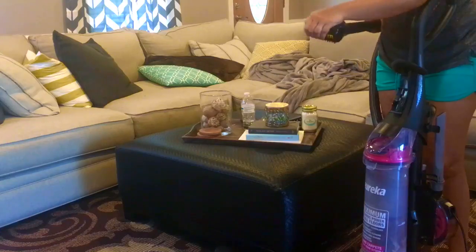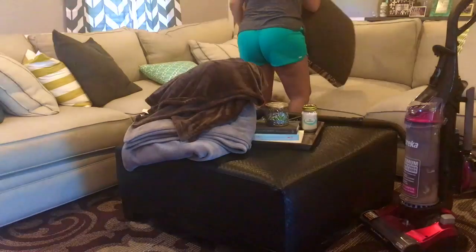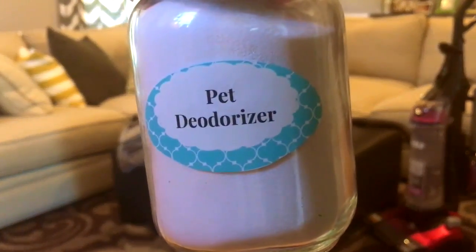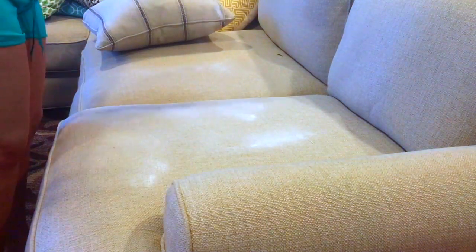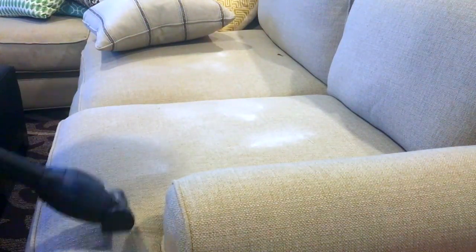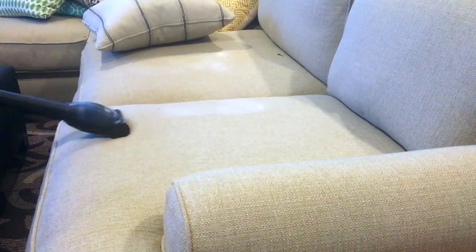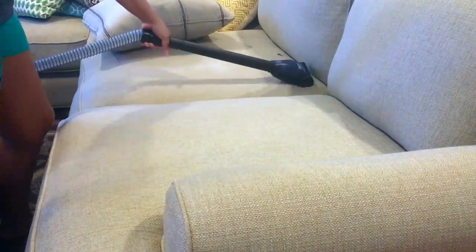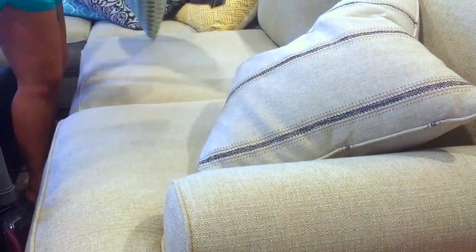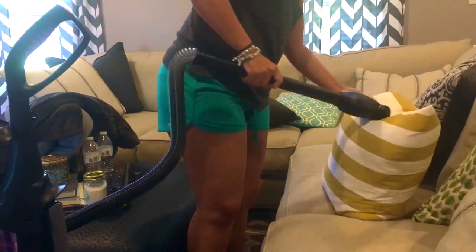Now it's time to deep clean our super comfy couch. For this I'm using the upholstery brush that comes with our vacuum cleaner, and I'm also using some Arm & Hammer pet deodorizer. I like to work section by section to make sure I get rid of all of that deodorizer — I do not want my dog Lady getting into any of it. I also make sure to vacuum each of our pillows.